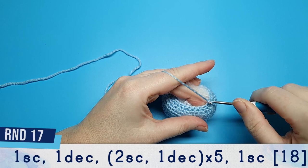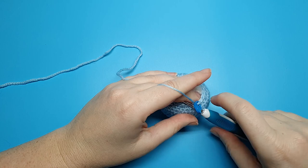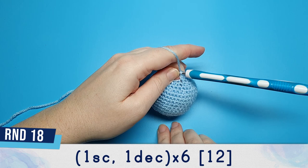Round seventeen begins with one single crochet. After that we're going to do a decrease and then repeat two single crochet, one decrease five times, and then just finish off the round with one single crochet. Round eighteen is one single crochet and a decrease repeated six times.